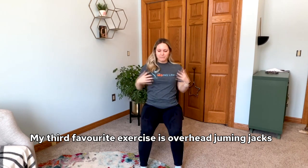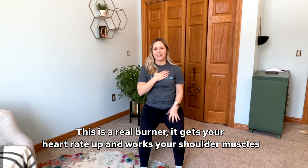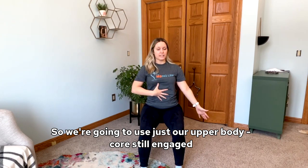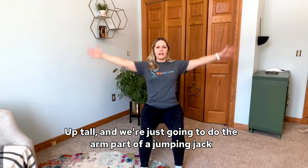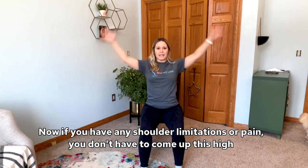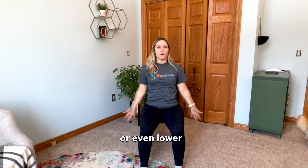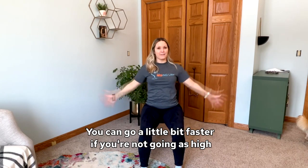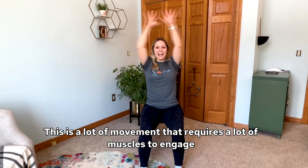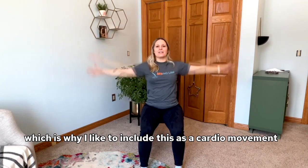My third favorite exercise is overhead jumping jacks — this is a real burner. It gets your heart rate up and works your shoulder muscles. We're going to use just our upper body, core still engaged, up tall, and do the arm part of a jumping jack. If you have any shoulder limitations or pain, you don't have to come up as high. If you can go a little bit faster if you're not going as high — up and down, up and down. This requires a lot of muscles to engage, which is why I like to include it as a cardio movement.